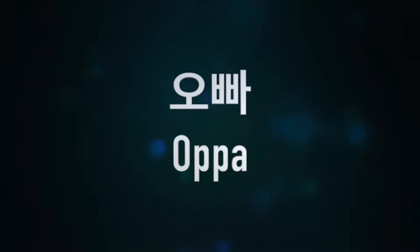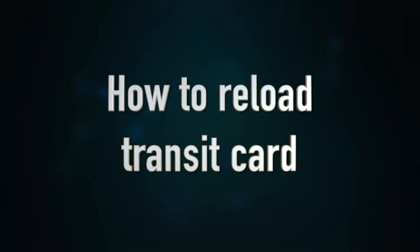안녕하세요. 오빠입니다. Hello everyone, this is 오빠. In this video, I will show you how to reload a transit card in Korea.